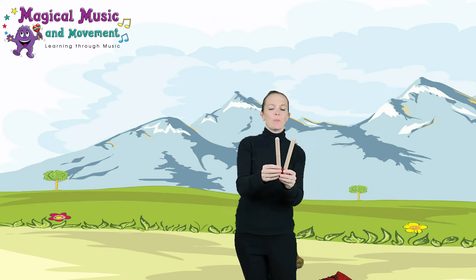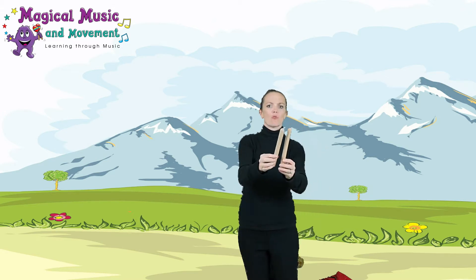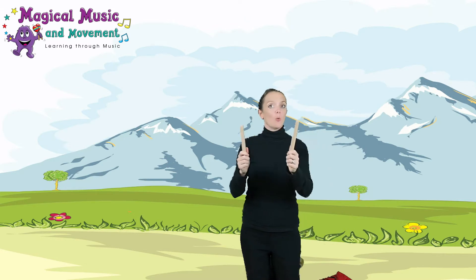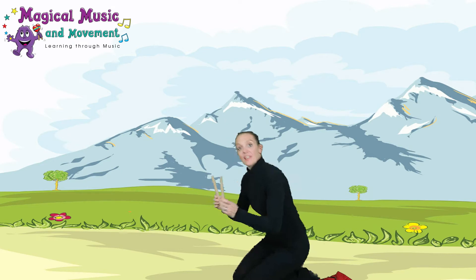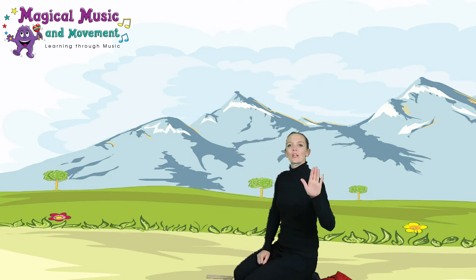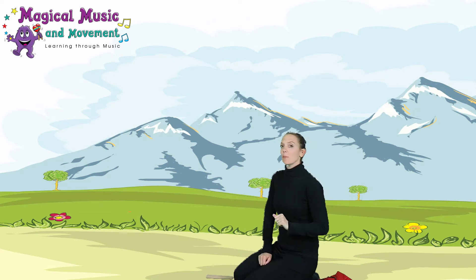Make sure you ask your adult's permission if you're taking anything out of drawers. So we've got our tapping sticks, or whatever you've found to make some noise with. Put them on the floor — really good listening. We'll just do it a couple of times. When I say three, I want you to make a nice loud noise.